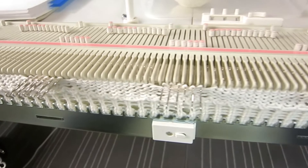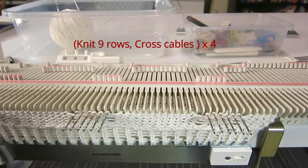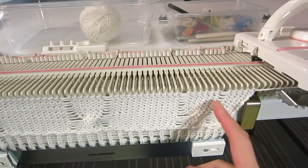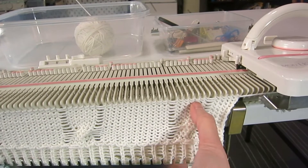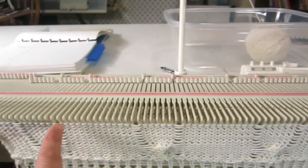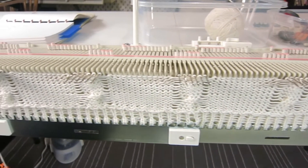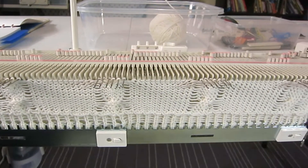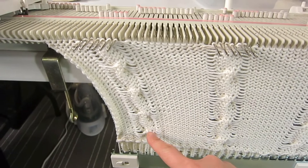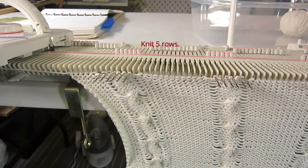Now we continue to knit nine rows and then do a cable crossing again, repeating four more times. Then we'll do five rows and do the mark ribbon. After knitting nine rows, you can see the first cable crossing and the nine rows above it — we'll do the cable crossing again on those stitches. I knit another nine rows, cross the cable again, and just keep repeating it. Now we have five cable crossings — one, two, three, four, five.